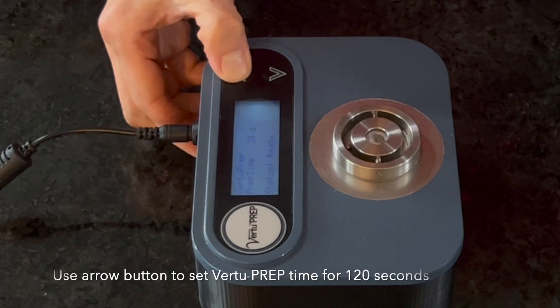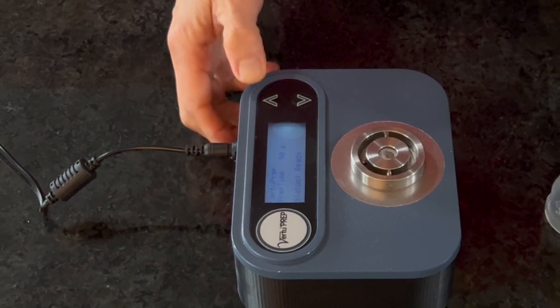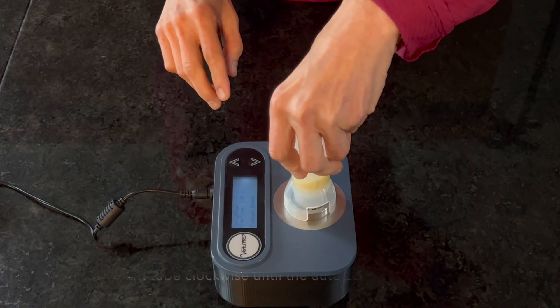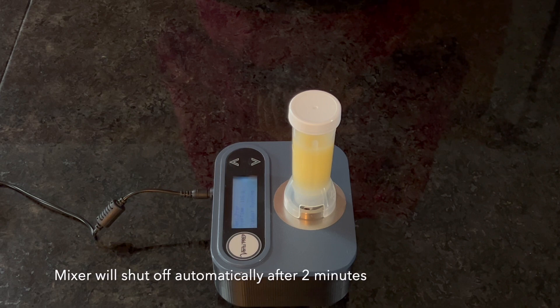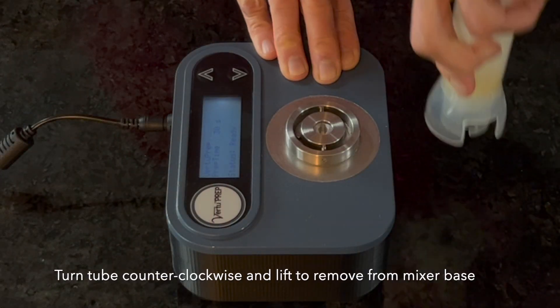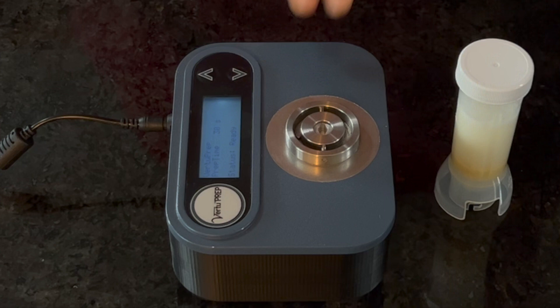Use the arrow button on the VirtuPrep mixer base to set the onboard timer to 120 seconds. Press the VirtuPrep extraction tube onto the mixer base and twist in a clockwise direction until the locking mechanism engages. Once the tube is in place, mixing begins automatically. The auto shutoff feature enables walk-away automation, resulting in precise and reproducible extraction.